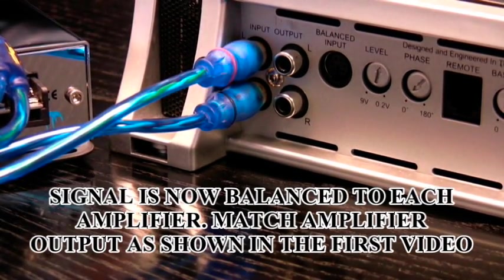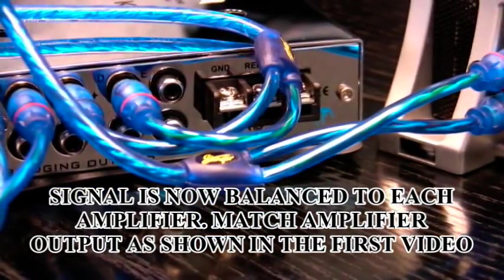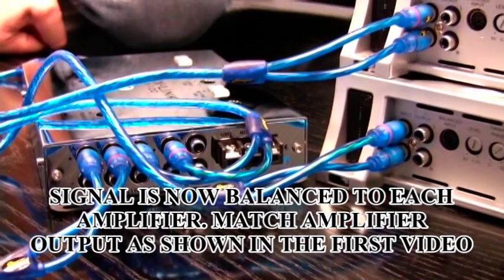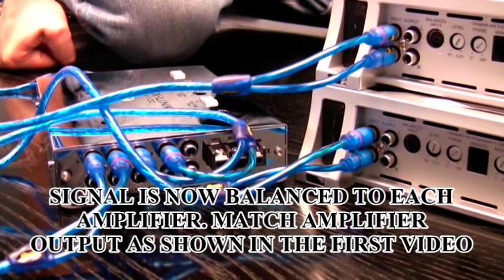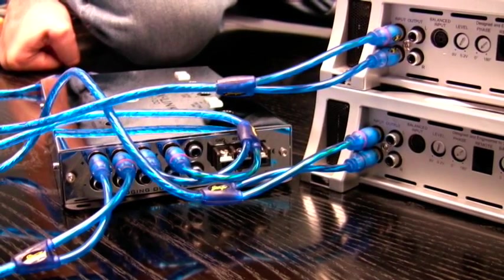So now you've sent identical signal out of the positive outputs of the MaxLink to the inputs on your amplifiers. They have the same polarity, and each one of these amplifiers is providing power to subwoofers independently — so not linked.